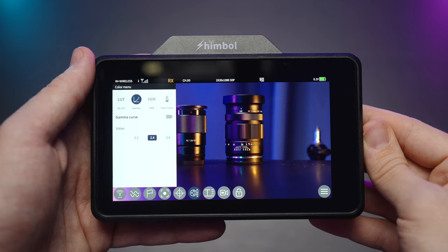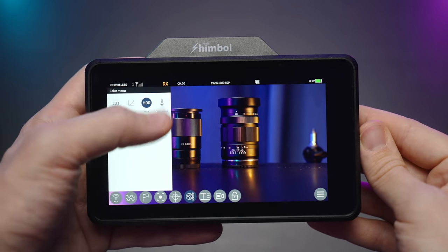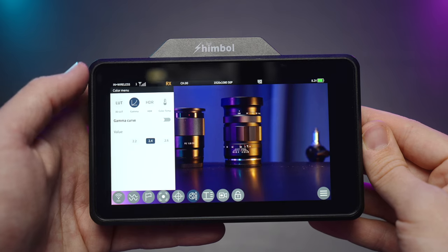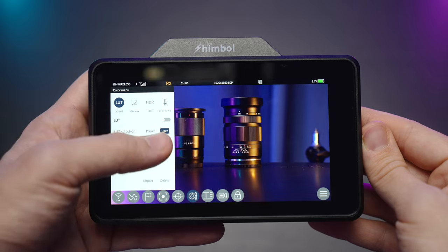It also has an HDR mode with PQ color, and you can adjust the color profile of the monitor itself. I use the user interface option because I've adjusted this monitor to be similar in terms of colors to my Ninja 5. And here is my LUT which I use all the time.